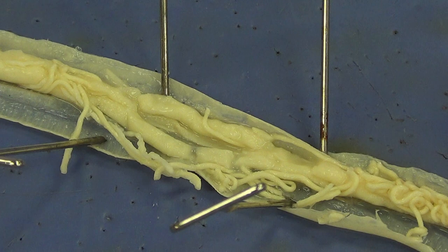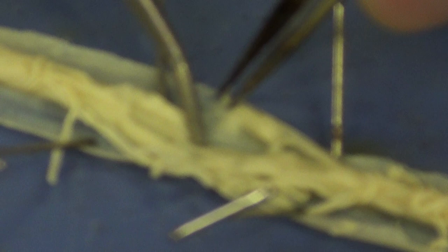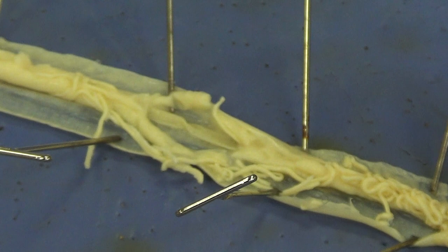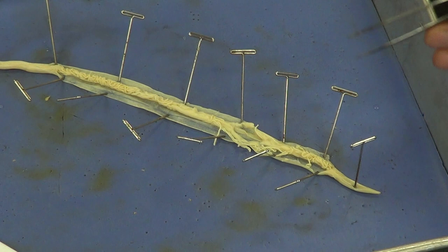Nearby is another structure that tends to be flatter — the intestine. This flat structure runs from the anterior end all the way to the posterior end. I encourage you to follow it at different points along the worm, and try to find both the ovary and the intestine. The intestine runs the full length of the worm, while the ovary only travels about a third of the worm's length or less.